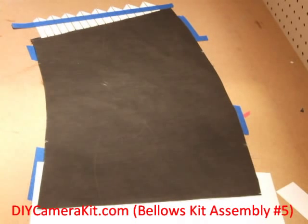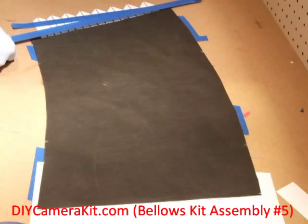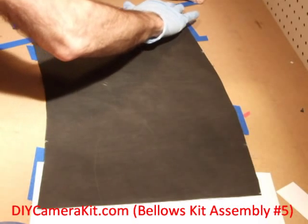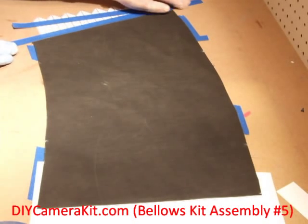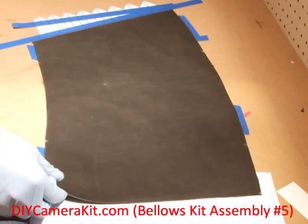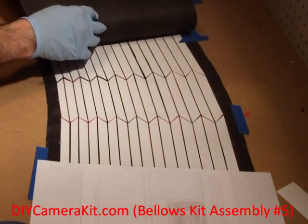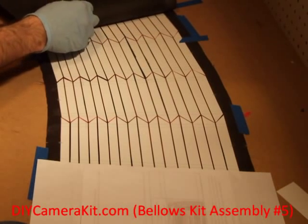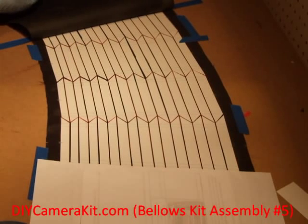Once this is put in place, I will use tape to secure the left edge of the cover to the table and the rest of the assembly. Once the left edge is secured, we fold it open, making sure that the tape does not get undone.